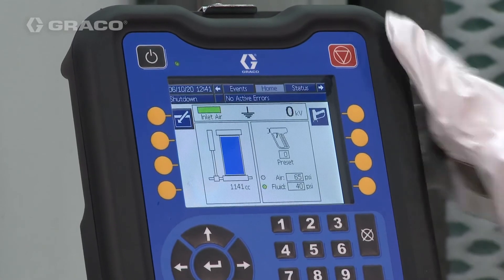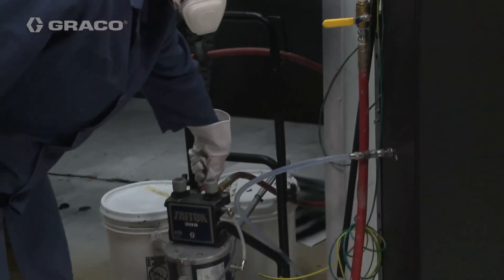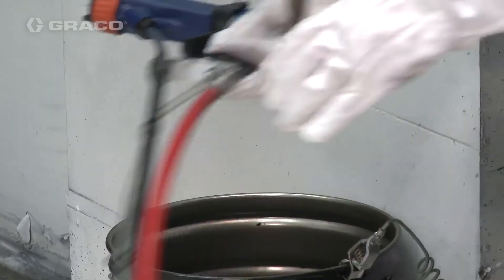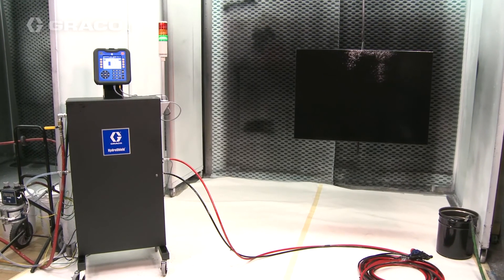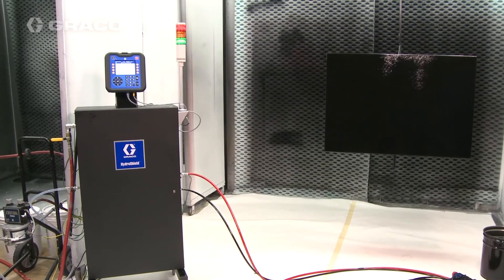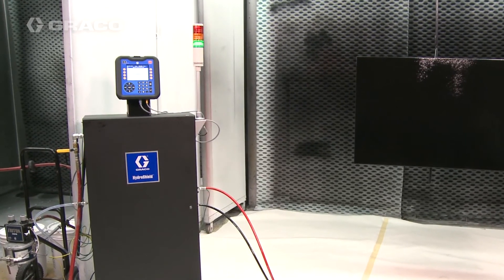Change to off mode. Turn off the air supply and fluid supply to the system. Trigger the gun to relieve the fluid pressure. If you are servicing the system, relieve the pressure inside the cabinet by following the complete system pressure relief procedure outlined in the manual.